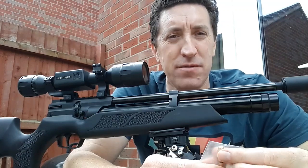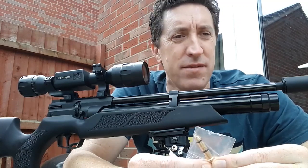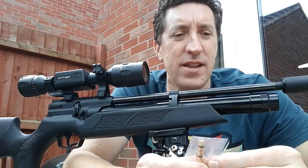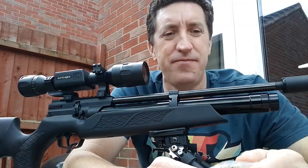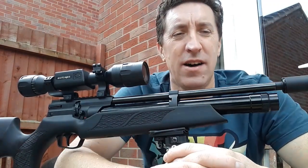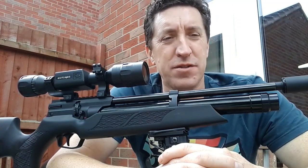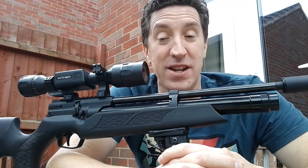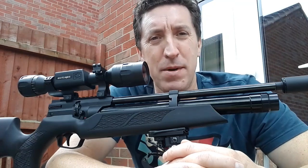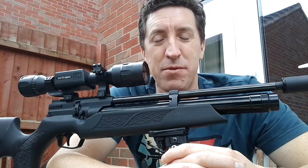Leak number two was not so easy. That was where I'd fill up the gun, come back in the morning, and half the air would have leaked out. Clearly that was nothing wrong with the fill probe — it was something internal in the gun. As with the power loss video, there's a company called HW100 Tuning — I'm not affiliated, I just use them because they're really good. I spoke to a guy there called Mel, who is very helpful — drop him an email if you have any problems.